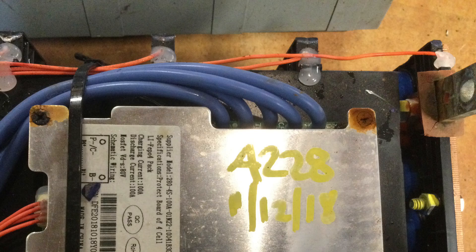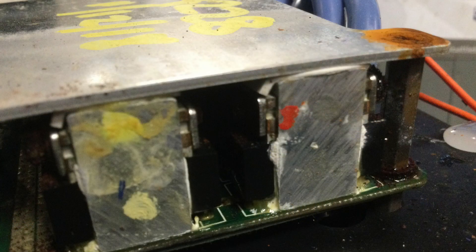One thing I do like and have to applaud about these BMSs is that they are the first BMS I've seen in a battery that has potting on it. The main power connection wires are potted on the backside of the printed circuit board, and some of the major components have potting around them. I'd love to see more manufacturers do that.